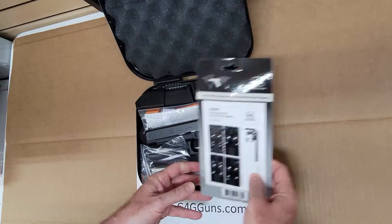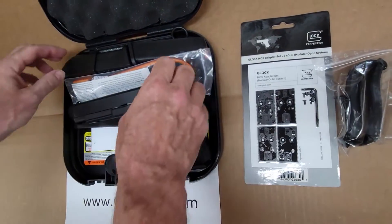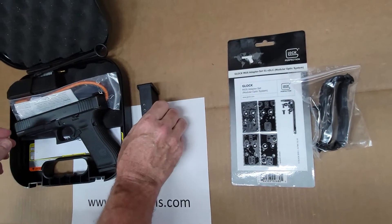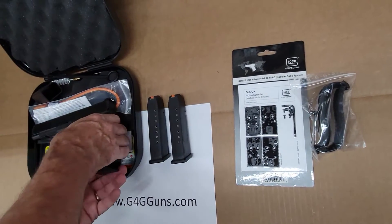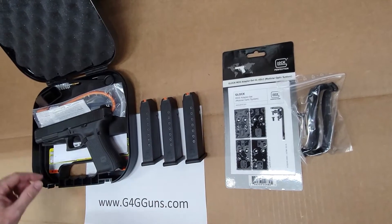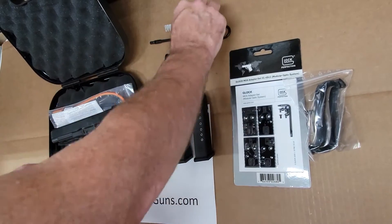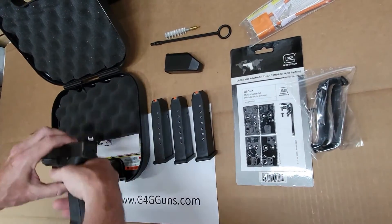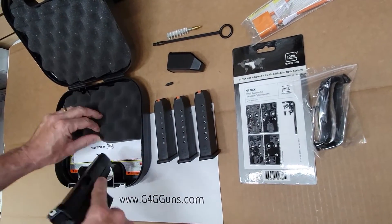It comes with our plates, back straps, three mags, speed loader, rod, and brush, standard lock. Our tool and paperwork is tucked in there.